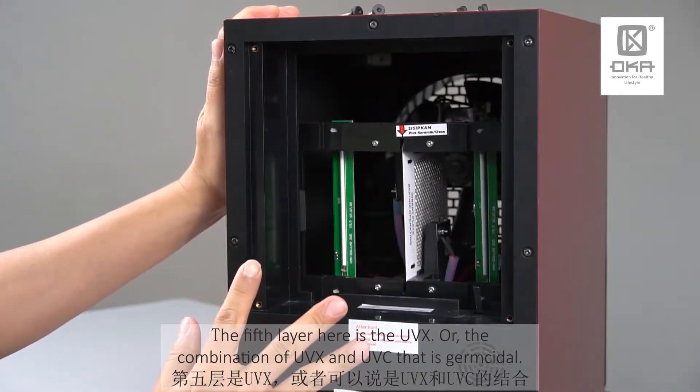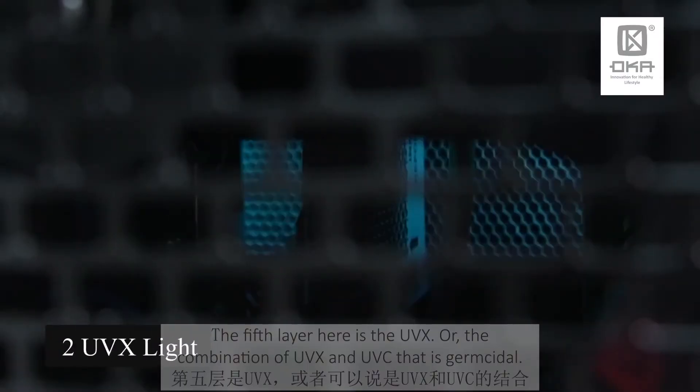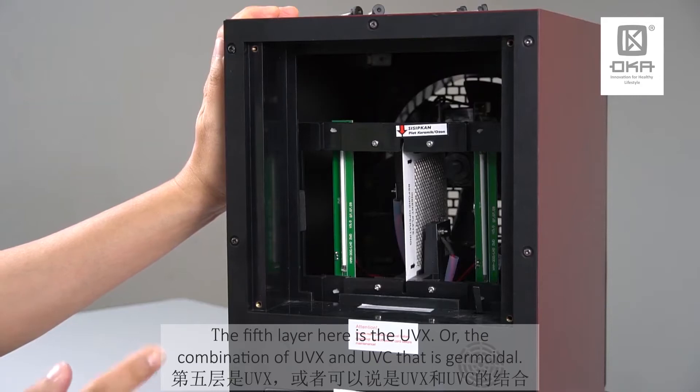You can see the fifth technology, which is the UV-X — or a combination of UV-X and also UV-C. That is germicidal.